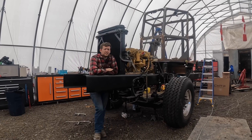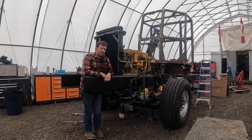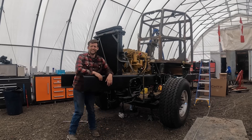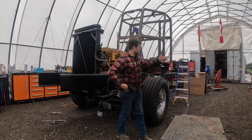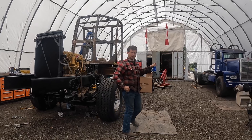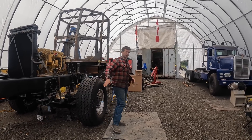Welcome to Edison Motors. It's May 12th and we're going to give you a few updates on the progress of the production prototype build. We had Carl fully tested, so why don't we go over some of the issues with Carl and what's really changing between Carl and the new truck.